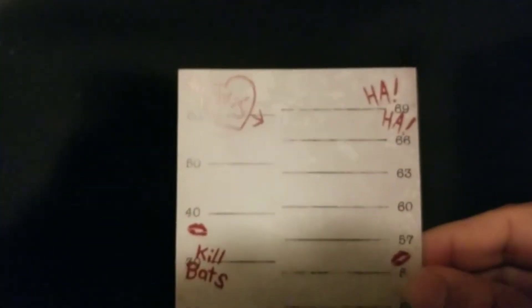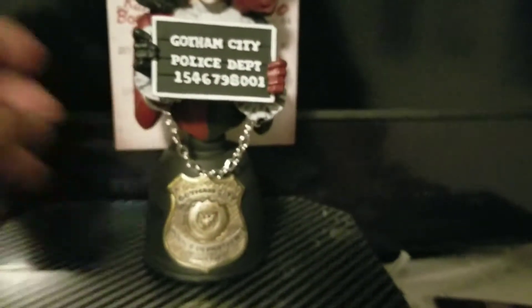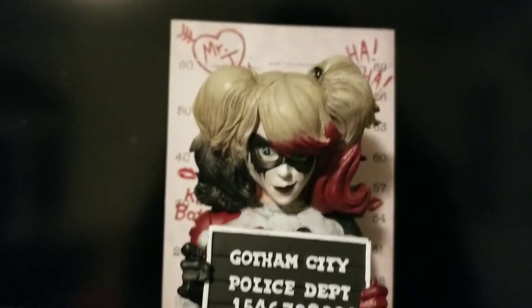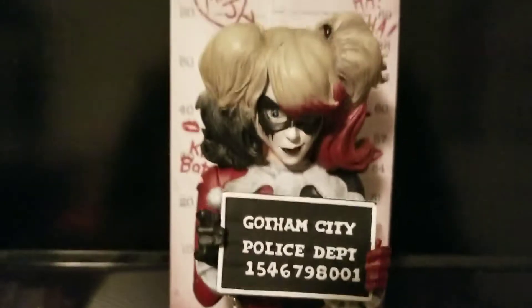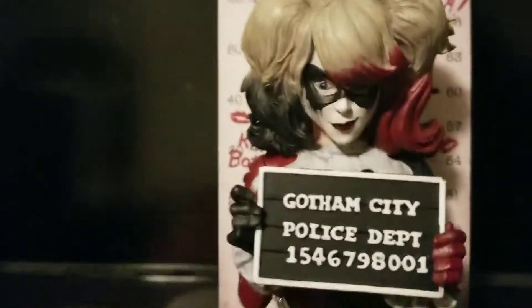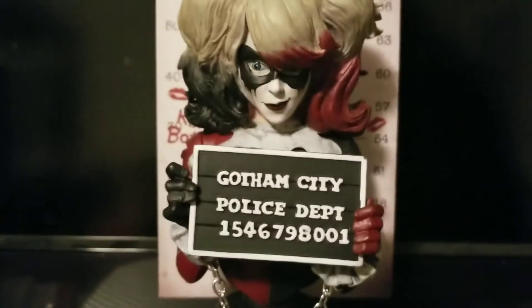The last thing about this bust is it actually comes with this cardboard backdrop. There it is — it stands in the back of the bust. It's not really sturdy; I'd probably have to put something to hold it. But it's the backdrop — if somebody's getting booked and processed in jail, they've got to stand behind something. I think this is actually a good way to deter me from needing a mirror behind it, because if it is a mugshot, I would probably display it with this backdrop, and if so, there'd be no reason to put a mirror in the back.